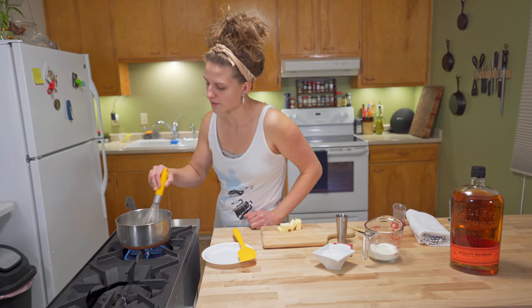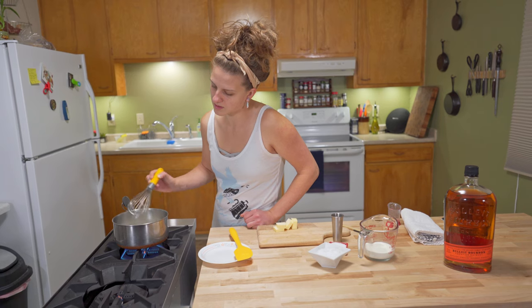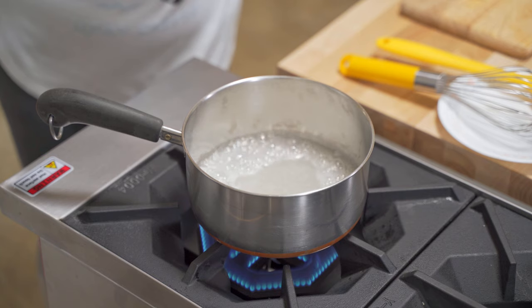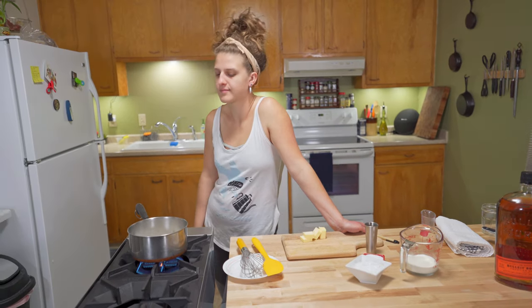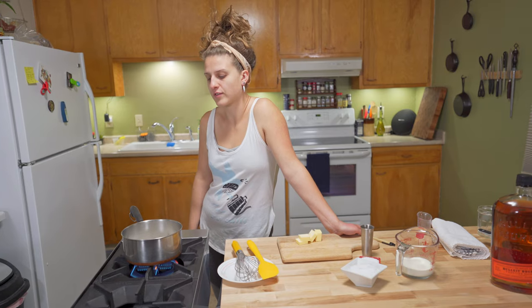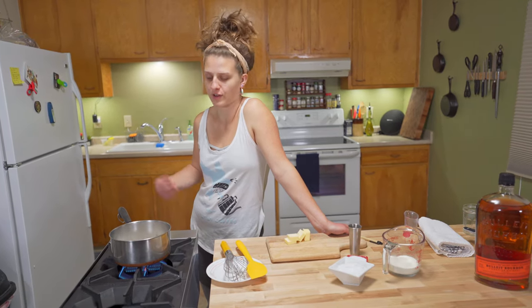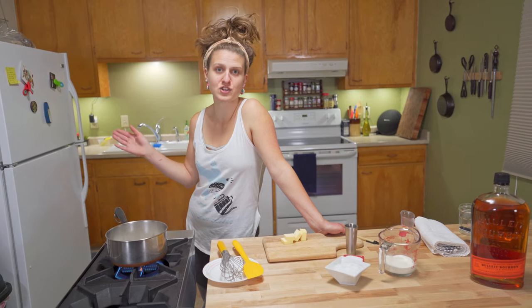Since we added that stabilizer, we can stir occasionally. This is a pretty good simmer for caramel. If your pot comes up to a rolling boil, turn the heat down — that's too much. This does take a few minutes for those sugars to actually start turning to caramel, but it's kind of like toasting nuts, where the second you turn your back, they immediately turn to ash behind you.